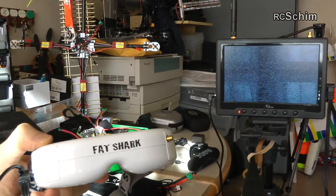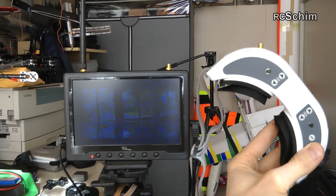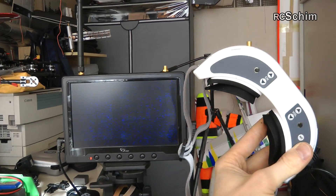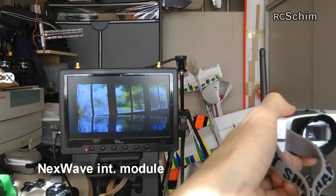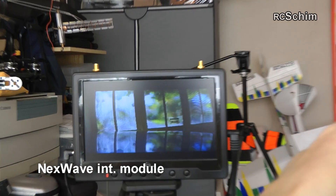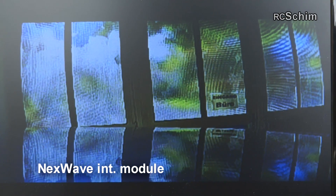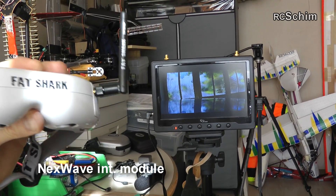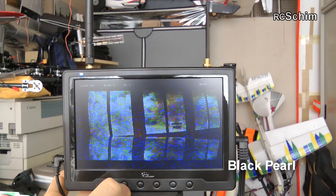I just got another idea — let's try to see what the integrated NexWave Fat Shark module can do. It may not be a super scientific comparison, but that looks really clear by the way. Absolutely no static. The Fat Shark receiver is better, in my opinion, than the Black Pearl integrated receiver.